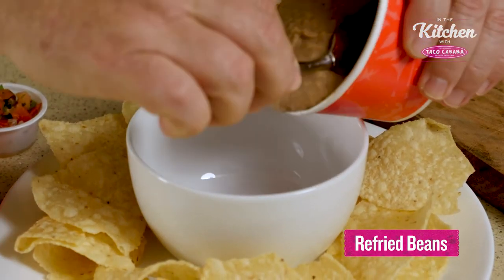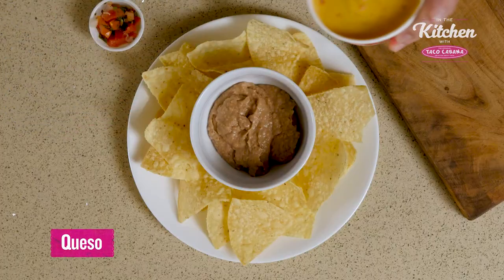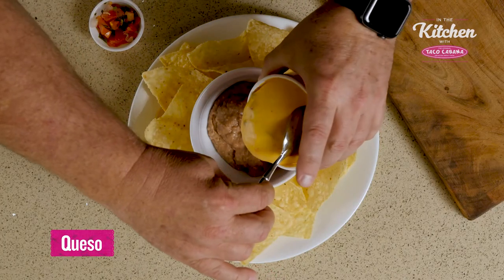We're going to add the refried beans. Let's pour some warm queso on top.